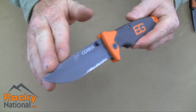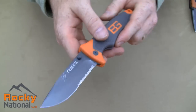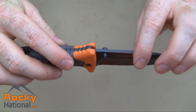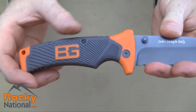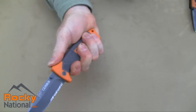The blade is a drop point blade made of high carbon stainless steel with half serrations. It has dual thumb studs, so it works whether you're left-handed or right-handed. The handle is made of an ergonomic textured rubber grip — it does feel very rubbery and feels great in the hand.